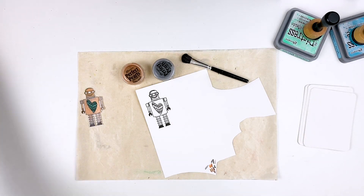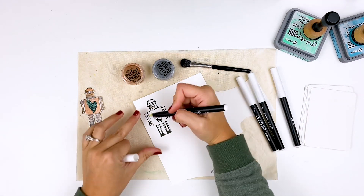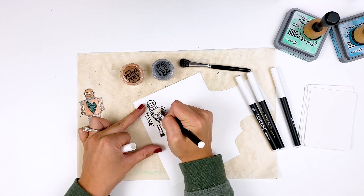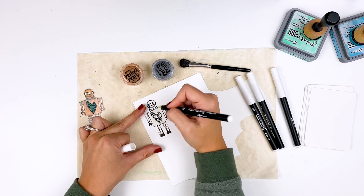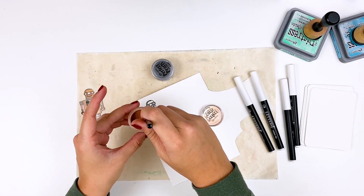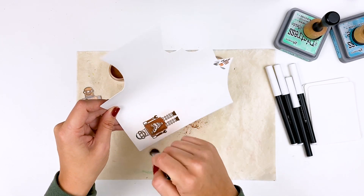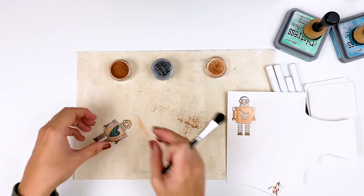Moving on to the robot. I went ahead and stamped him out using some VersaFine onyx black ink, pulled out some Perfect Pearls, and these are the perfect medium pens from Ranger. Basically they have VersaMark ink inside the pens - they have two packages with different nib sizes and types, and you're just going to color in anywhere you want the Perfect Pearls to stick. I'm just coloring in doing one color first, and then the second color, that way I don't get any kind of weird mixing. I did notice that these pens seem to reactivate the VersaFine ink, which is typically a permanent ink. So just keep that in mind - you want to stay within the lines and carefully color it in.